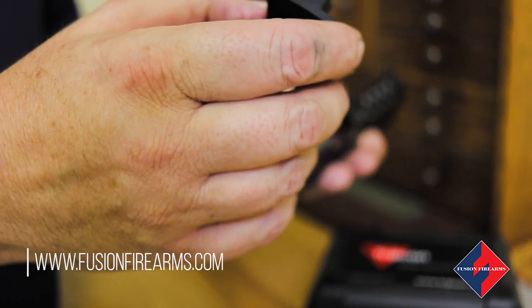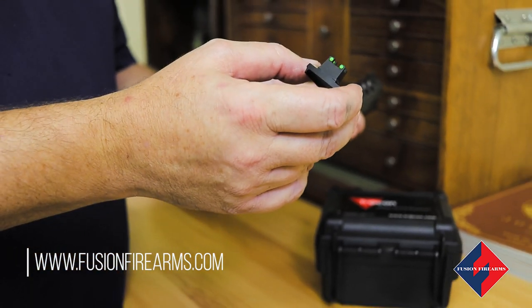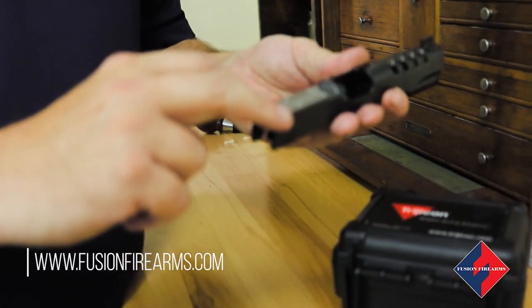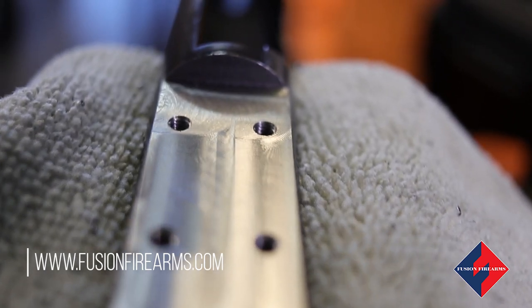We have our Fusion RMR mounts — these are available in fiber optic. They're also available in just a standard flat plate. On the flat plate style we also have two extra drill and tap screws, so if somebody wants to put a slide racker on it, it's easily done.